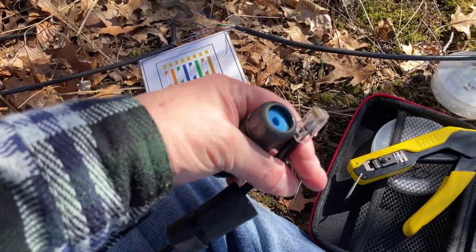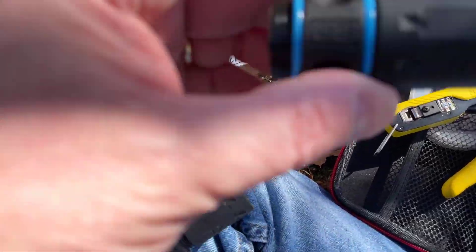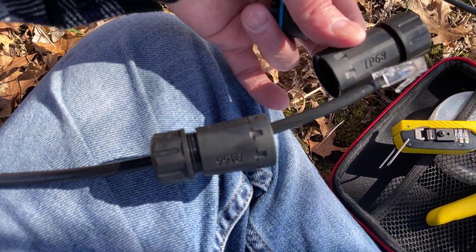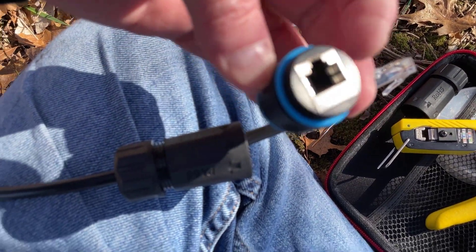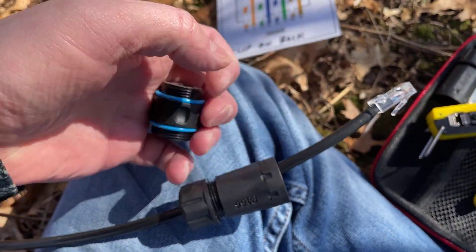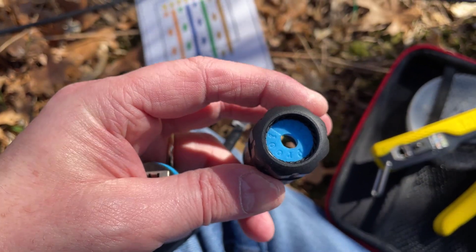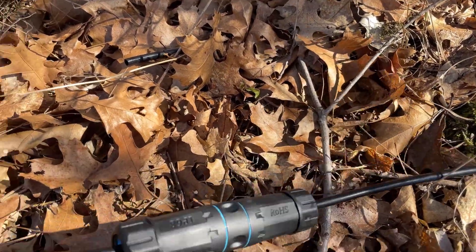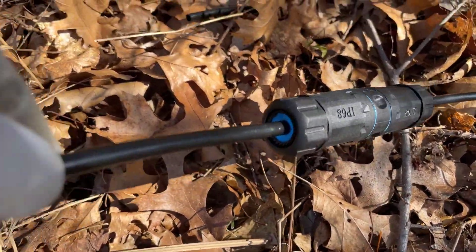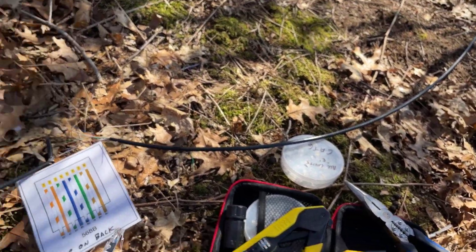We cut out the bad spot and put new ends on, and I've got a waterproof connection here from Amazon. It's not necessarily temporary — this will be a permanent fix, though I'll need to come back and bury this line including this waterproof connection. Basically you cut out the bad spot, slide the pieces over, and they plug in on both sides. There are two RJ45 connections that plug in on both sides, and then it all gets screwed together. You can see there are O-rings, and on the ends it has waterproof rings that seal down over the Cat6. Screw it all together and it makes a waterproof connection — so it's a solid repair.